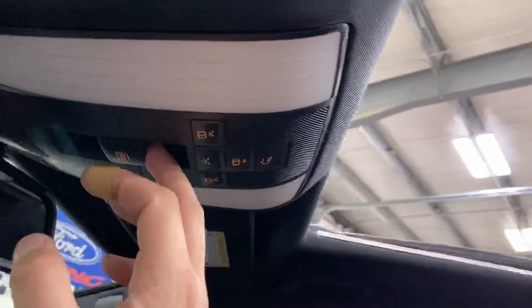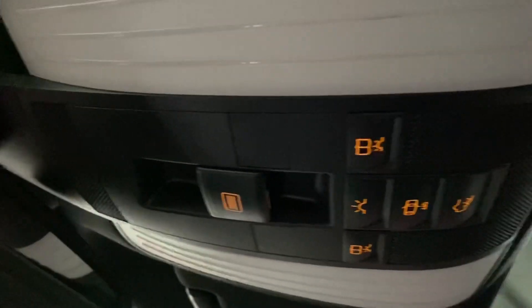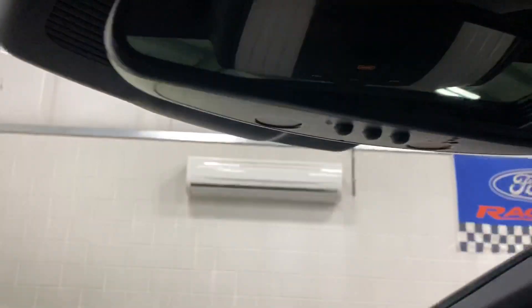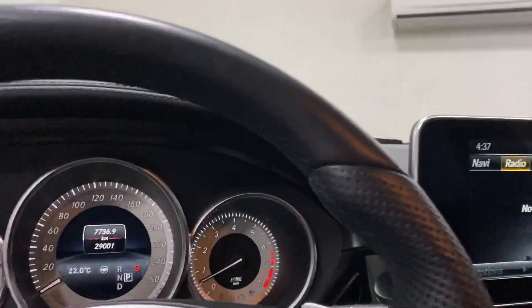There's a power sunroof, a couple of overhead buttons, and programmable garage door openers on the bottom of the mirror. Let's hop out and have a look with it running.